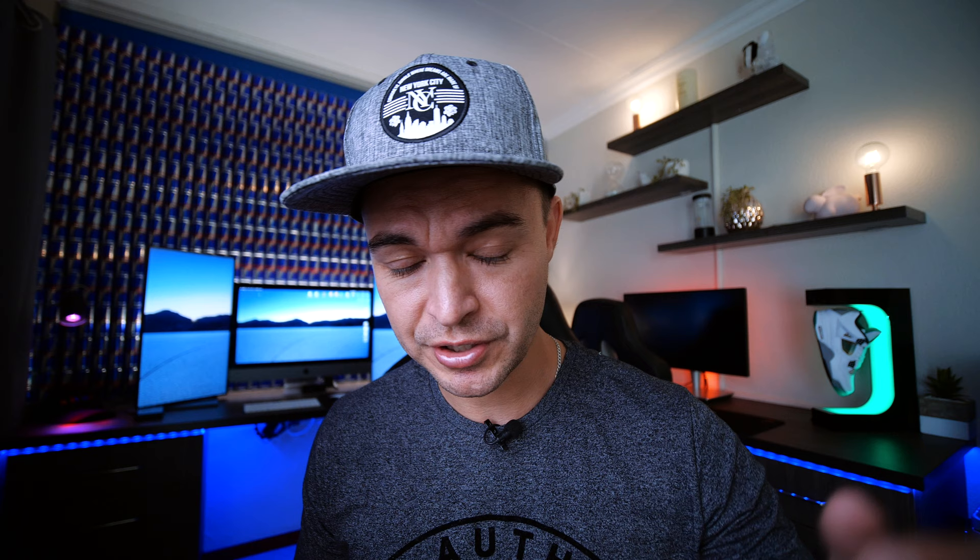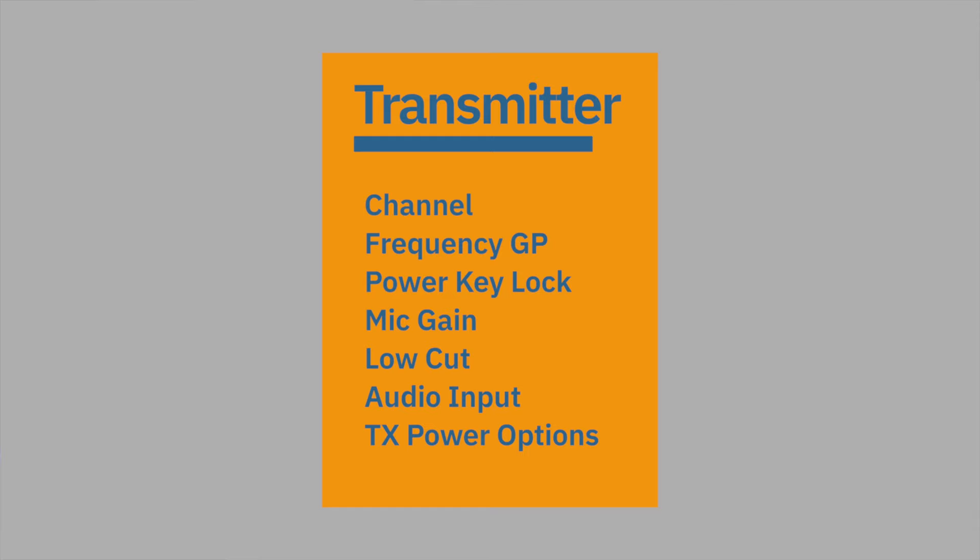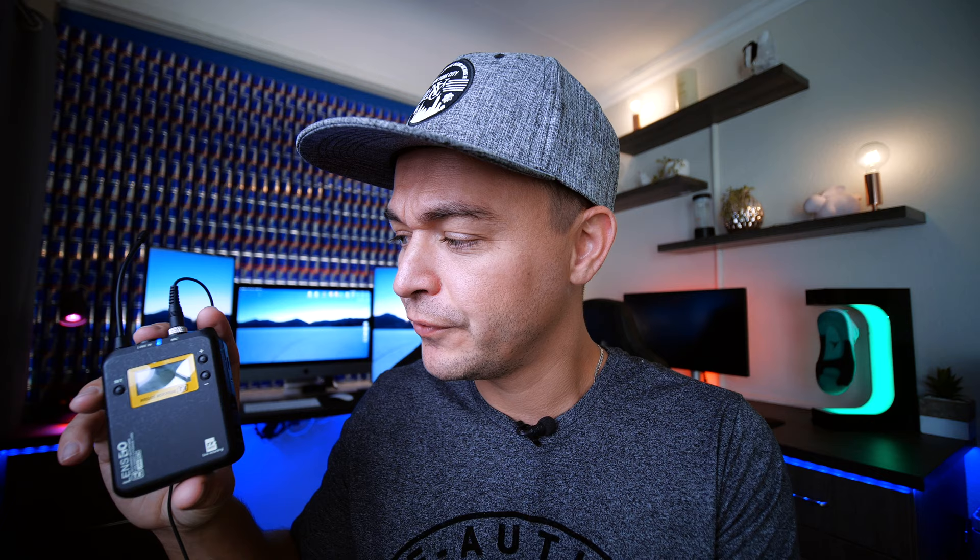On your transmitter you have the same thing: channel, frequency, GP, power key lock, mic gain which you can set from minus 3 to plus 3, a low cut on and off, and audio input for either line or mic in. Then you have your TX power options — high gets up to 150 meters but drains the battery quicker; medium is up to 100 meters with longer battery life. On the power button there's also a mute button — tap it and the audio cuts, tap it again and you can hear me. So if your talent is going off stage, they can just tap it.